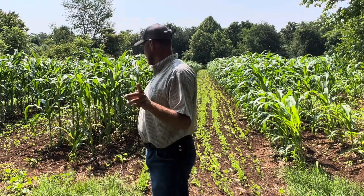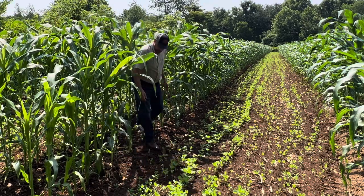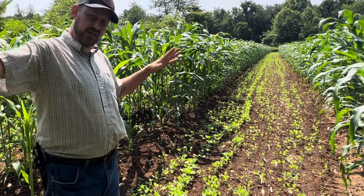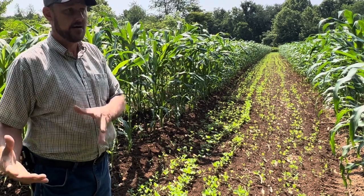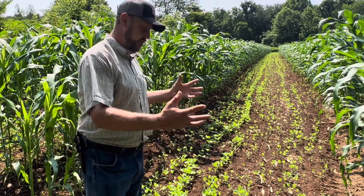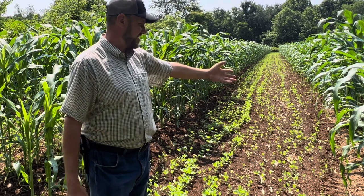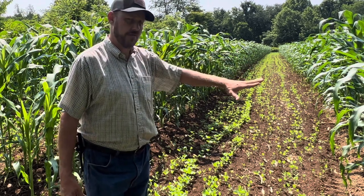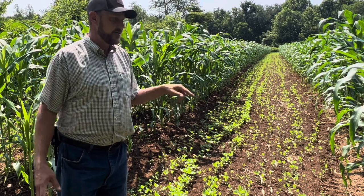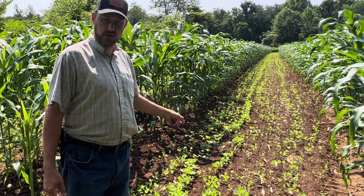This corn is no slouch either — it's right up there with the rest of them, over my head. It is doing good, and that makes me a happy, happy man. This side of my property is my hunting side. We raised this corn, and the soybeans are going to help keep the deer here in the summertime. Deer don't really eat my corn — they leave it alone — but the soybeans I know they're going to enjoy.